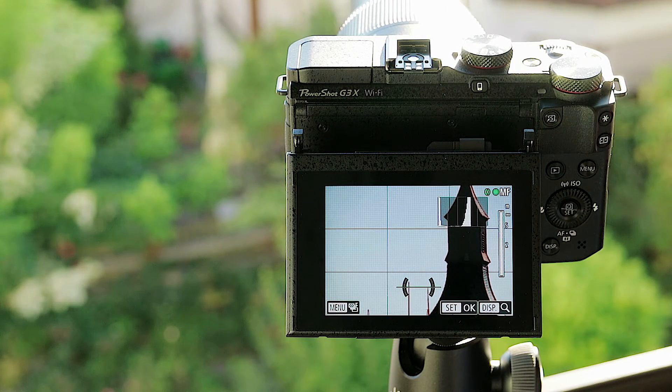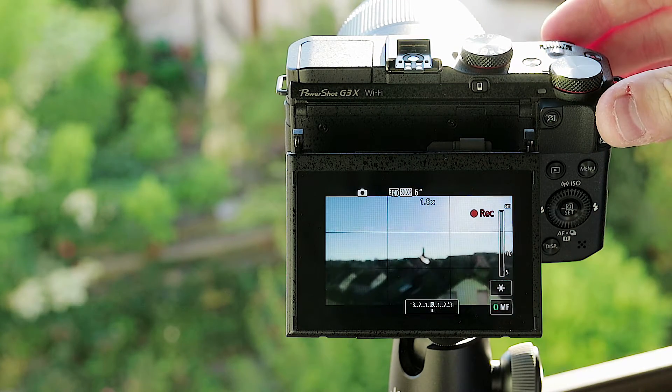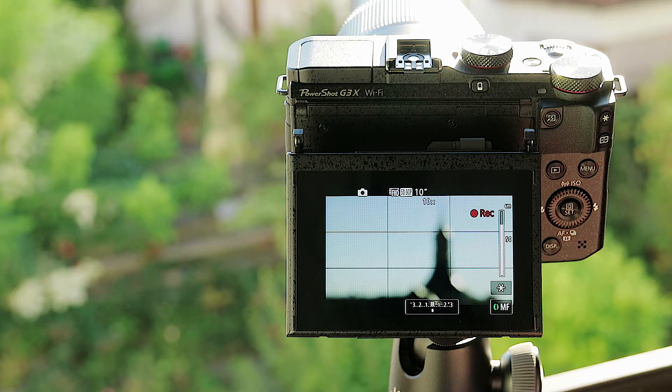In focus on the far tally end. Now, when you're recording, both zooming and focusing are slowed down considerably.